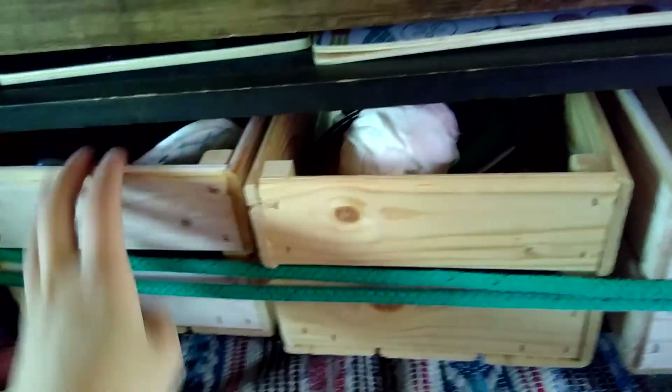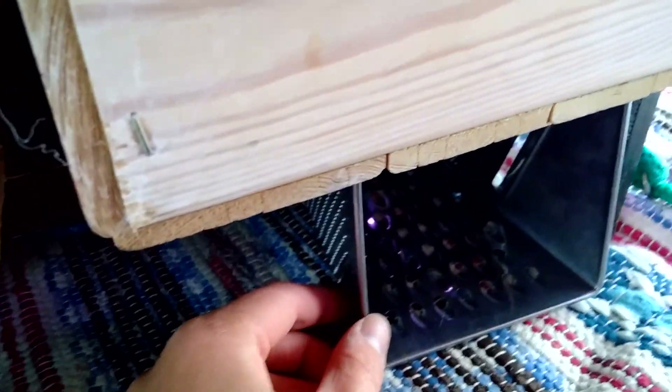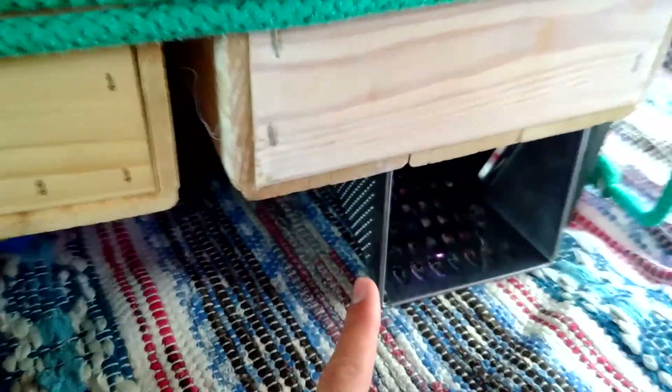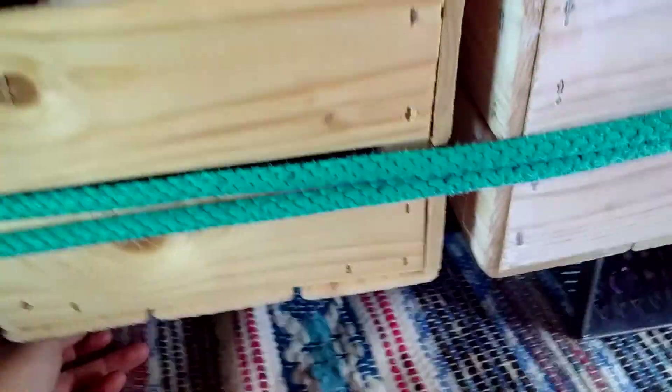And under here you can actually lift this up, and there's my cutting boards. Either the spices will be in a drawer like this, or they will be under here — we'll see about that. And I got a grater. Also I got a frying pan, and a smaller pot to cook stuff and steam stuff.